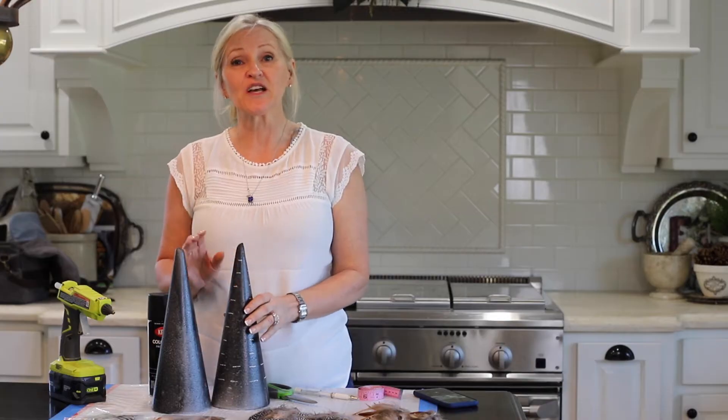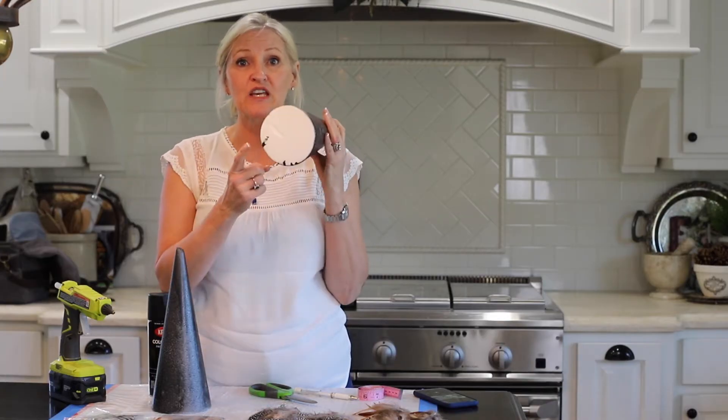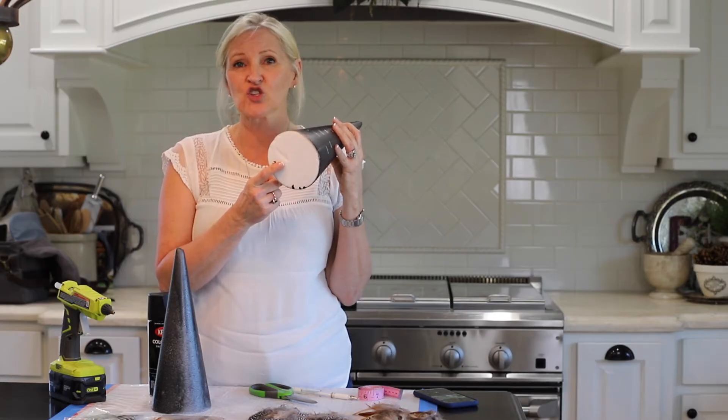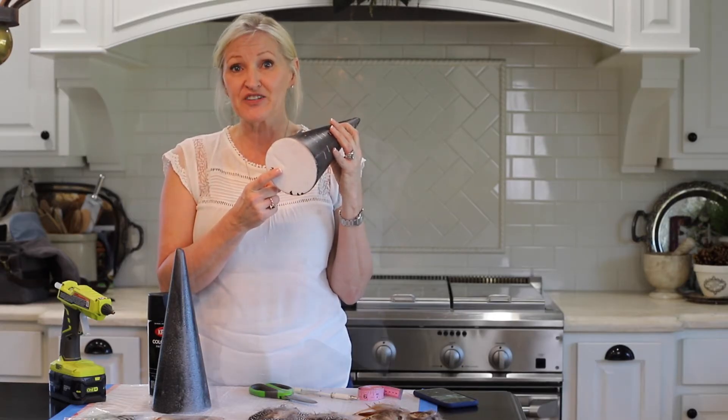The first thing that I did was to spray paint my cones. They come in white and I wanted to paint them black so that I didn't see the white through the feathers.